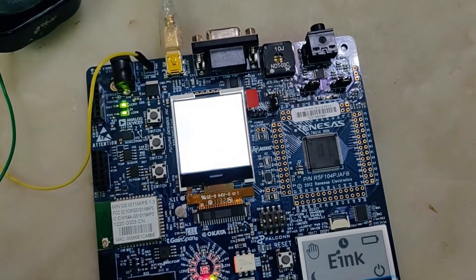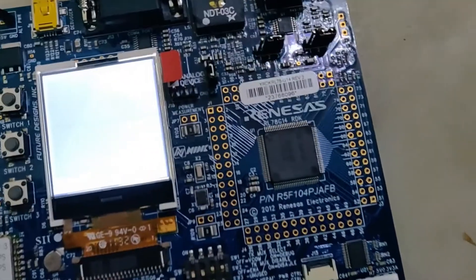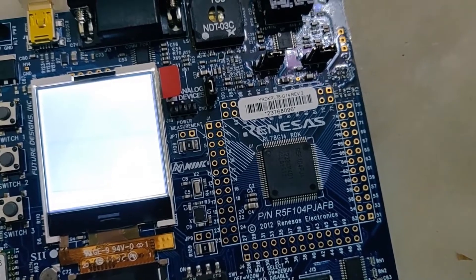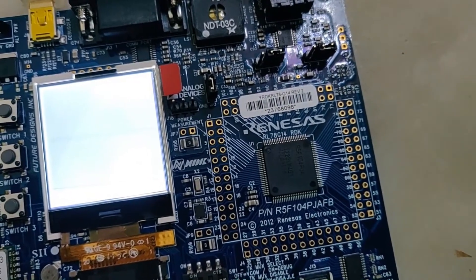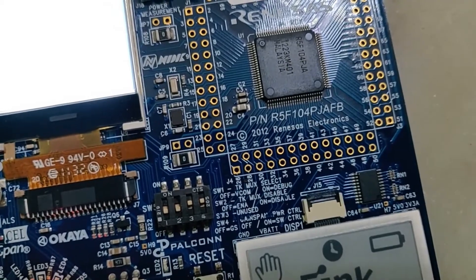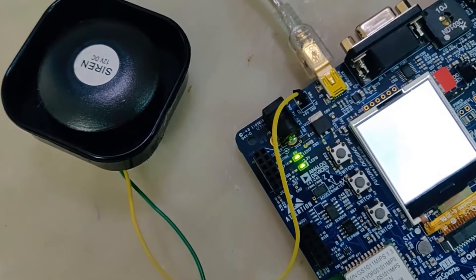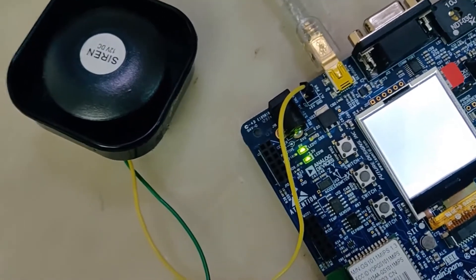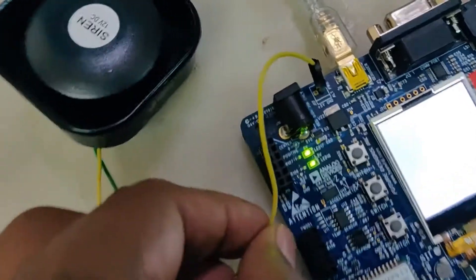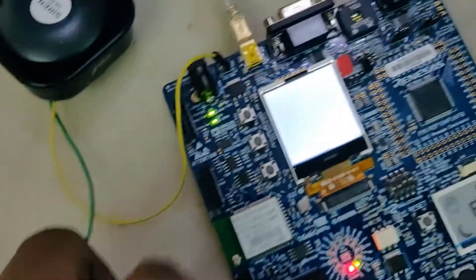This is the Renesas RL78 V14 RDK board. On this board we configured a signal application — pin number 28 is configured as PWM output. This is a 12-volt buzzer, but for this application we are going to drive it at 5 volts. One end of the buzzer is connected to ground and the other end to the input.